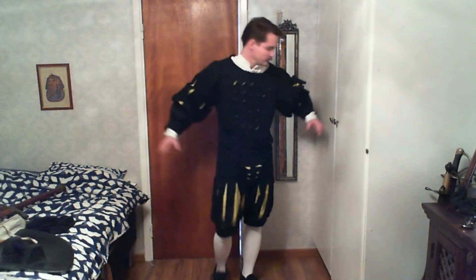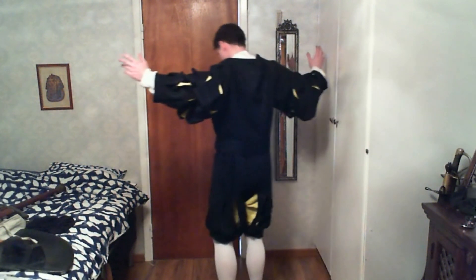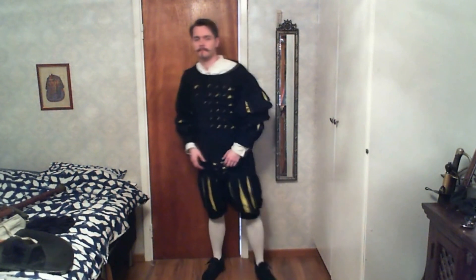This is a Landsknecht inspired uniform, since the Empire is very much inspired by real-life Germany during the 1500s. I actually made this myself — believe it or not. I made the jacket, the pants, and the cod piece as well. I'm going to do some jumping just to show you how well it actually sits on me. And it's sliced fabric, just like the Landsknecht used to do.